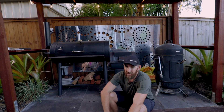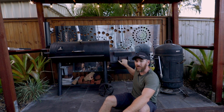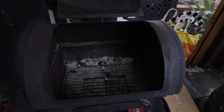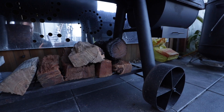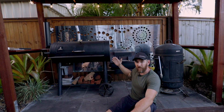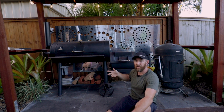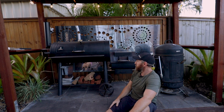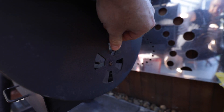Coming over to the offset smoker — a different beast altogether. This one has a firebox that sits on the side. To get it going, you need to build a fire: lay a bed of hot coals down and then add timber chunks to build the fire. Initially it burns quite hot, and then you need to regulate and dial in the heat to reach your desired temperature, which takes a little time — there's a bit of prep work involved.